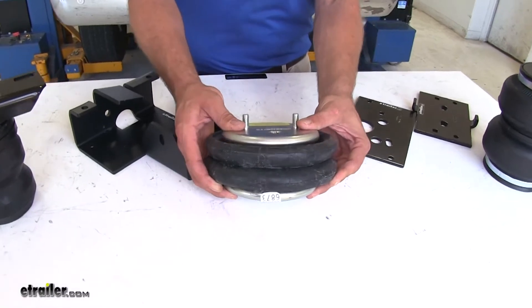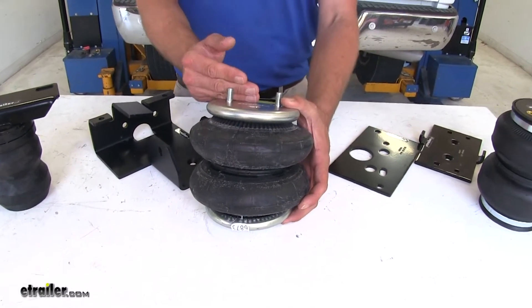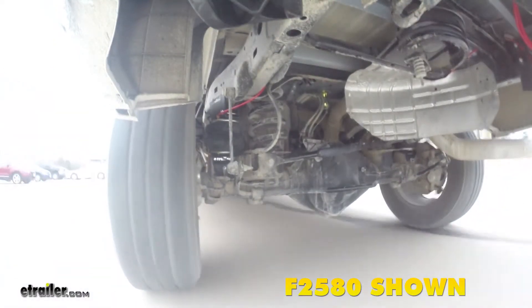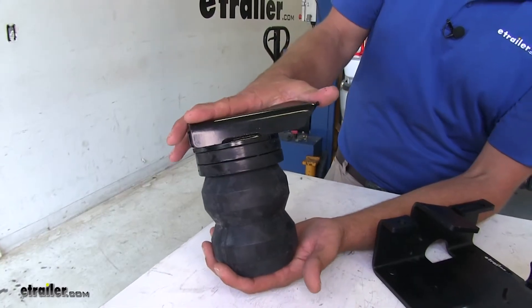With the airbags, these are going to be fully adjustable. The PSI range on either one is from 5 up to 100 PSI, and for your varying loads, you can adjust that to get the ride quality you're looking for and also level out your vehicle.